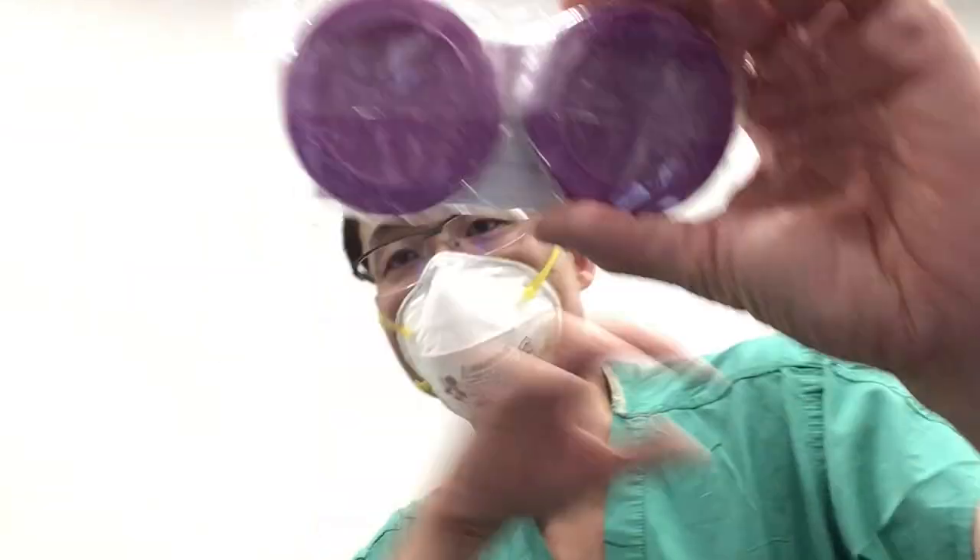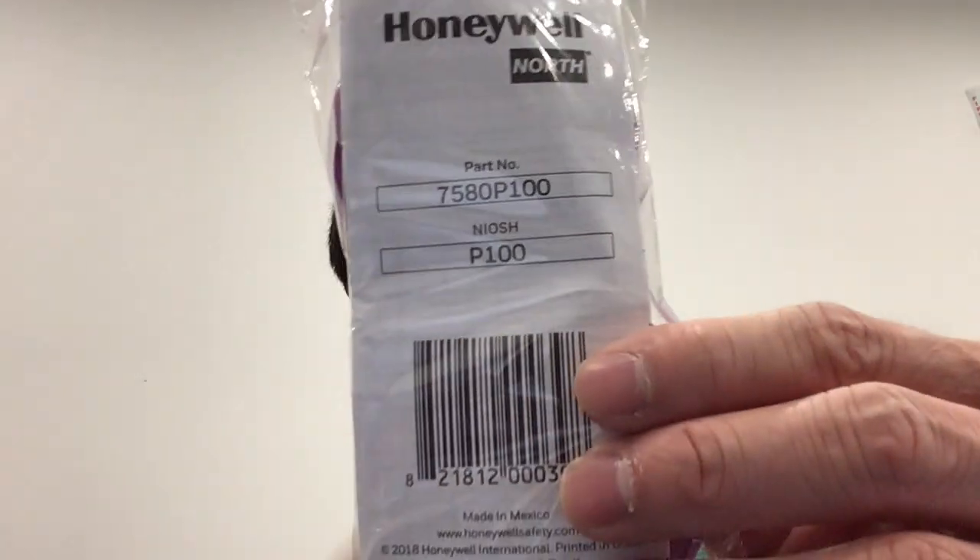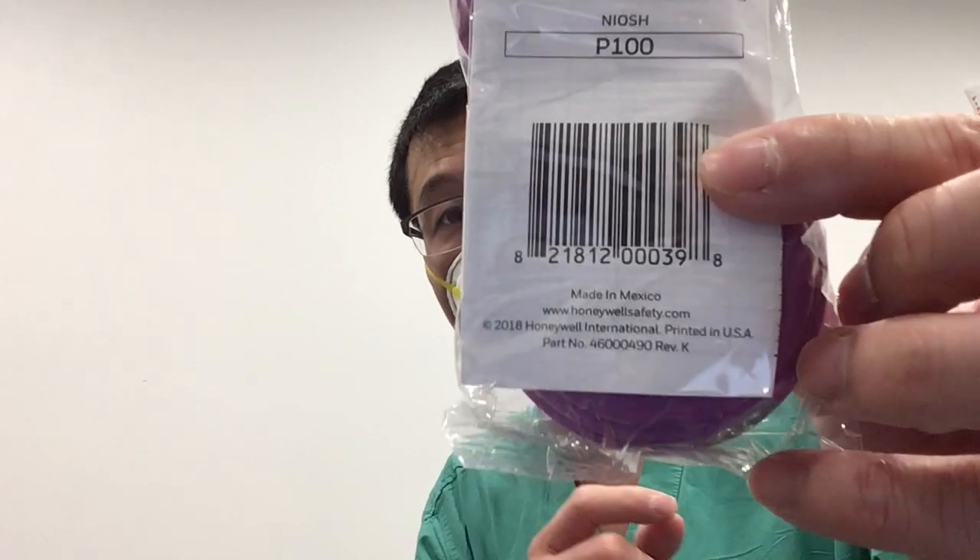In addition to the mask, we have two P100 mask filters. The filters are sold separately and, like the mask, are made in Mexico. They are now available on Amazon, and this is where we got this one from.